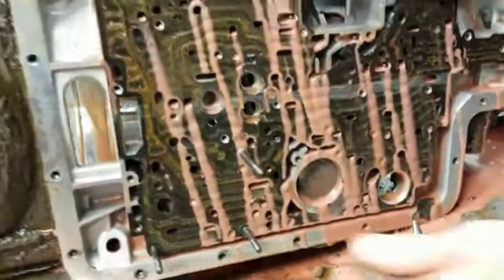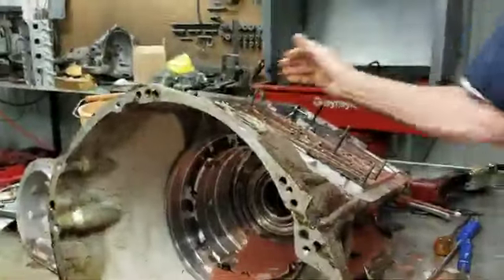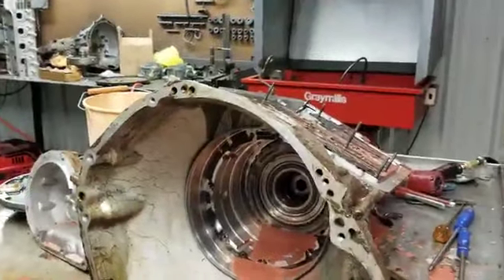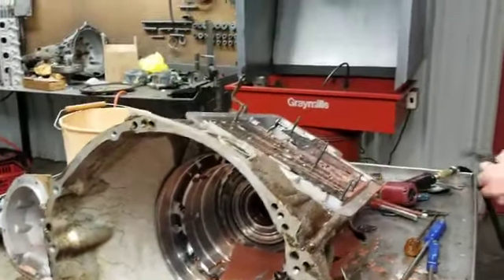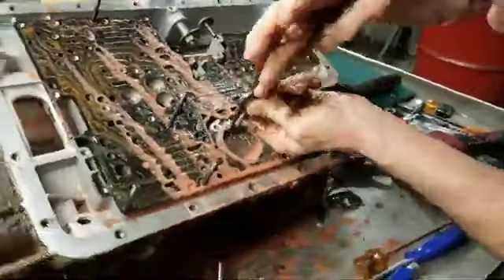See what that mess looks like. That's why when you tear these down and clean them up, there's a lot of work to it. People wonder why transmissions are so expensive to do — because this is what they look like.